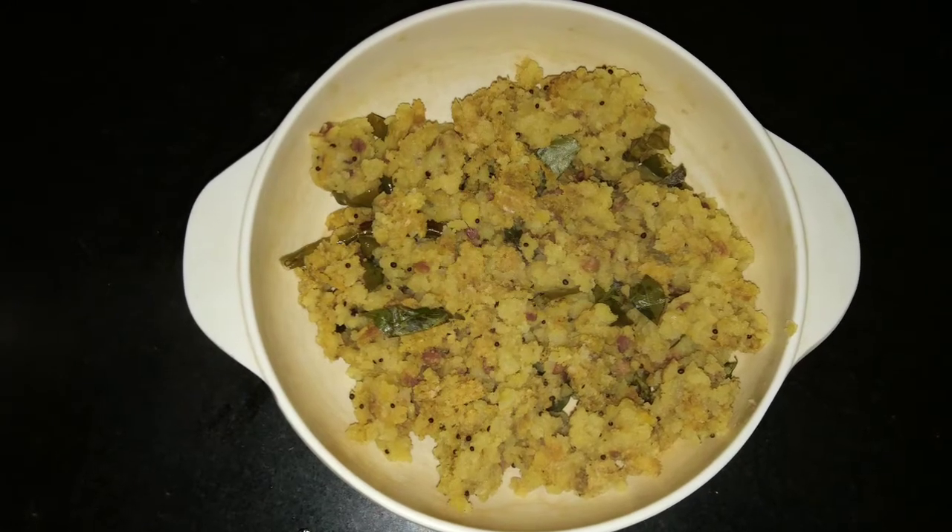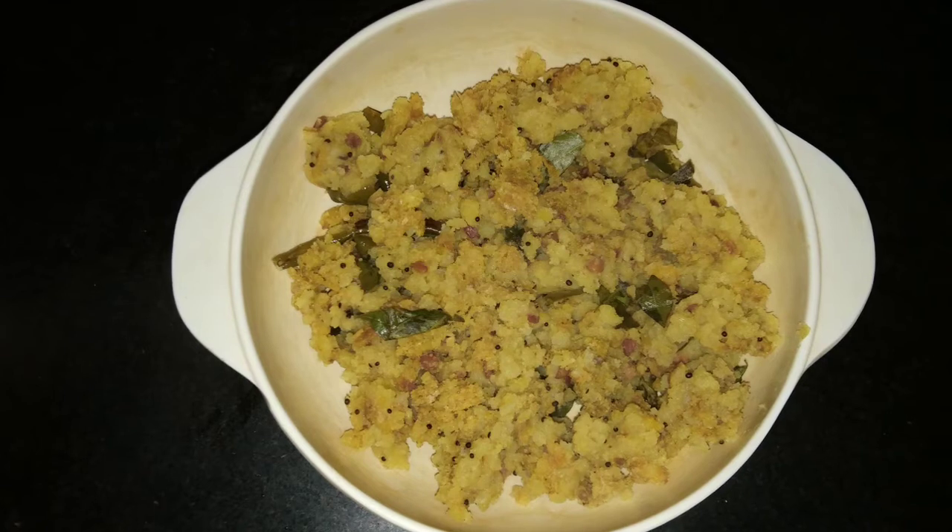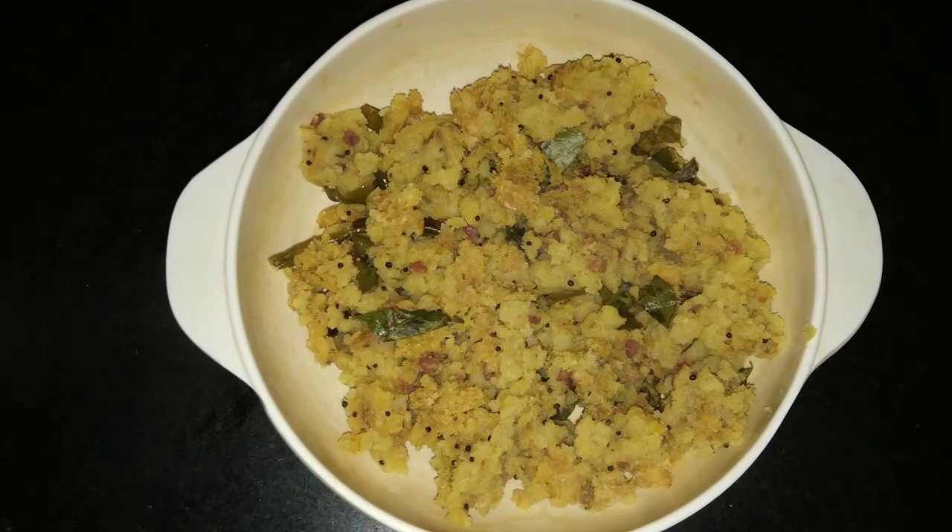Tasty Tangi Poha or Puli Awal is ready — a quick, easy breakfast recipe that is fat free and zero sugar.